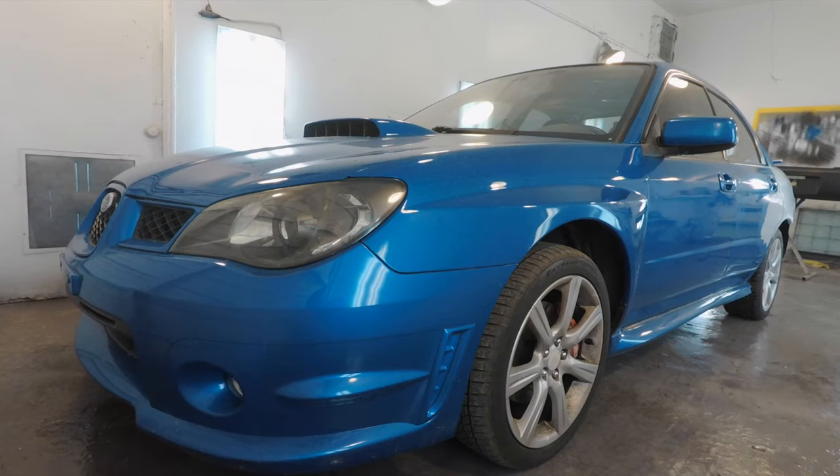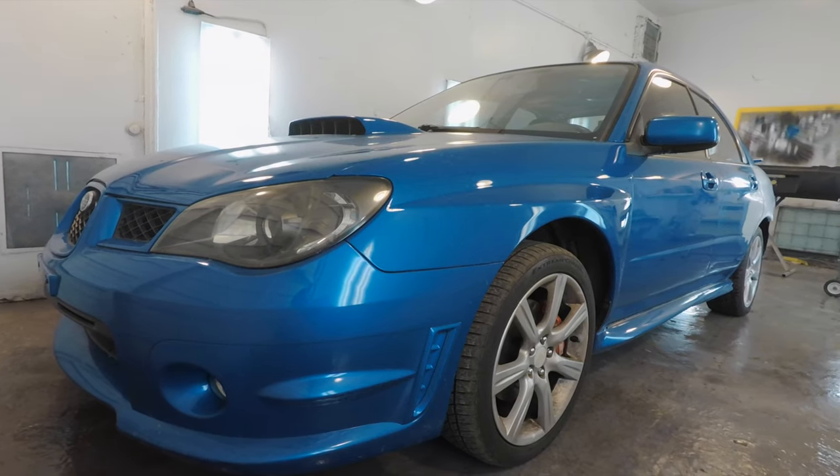Hey guys, Roman at Car Tips here once again with another video. I got an update for you guys — I went ahead and made a purchase. I bought a new car. This here is my new vehicle, it's an 07 Subaru WRX, and I'm really excited to drive it. It's almost done — I'm at the painting stage, so today's video I'll just show you guys how I'm painting this World Rally Blue.